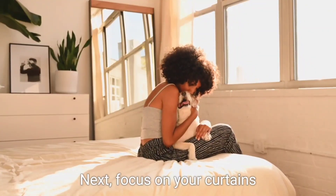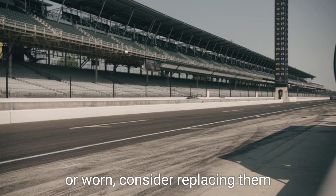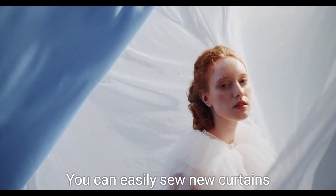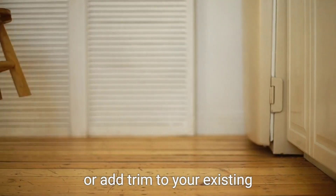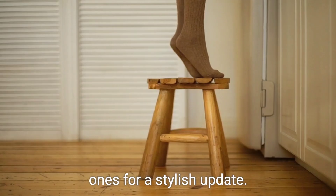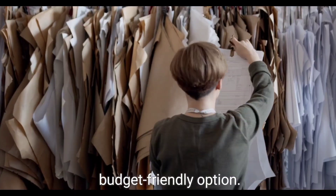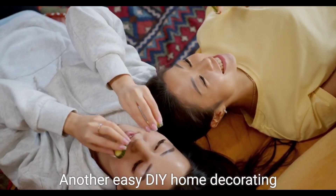Next, focus on your curtains or blinds. If they're looking outdated or worn, consider replacing them or giving them a makeover. You can easily sew new curtains or add trim to your existing ones for a stylish update. Alternatively, you can paint wooden blinds or add a stencil design for a budget-friendly option.